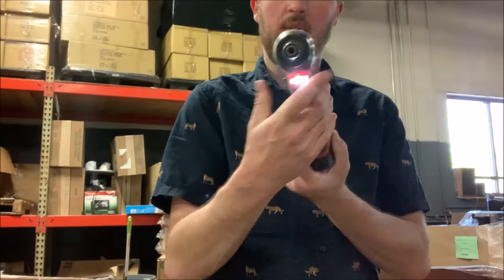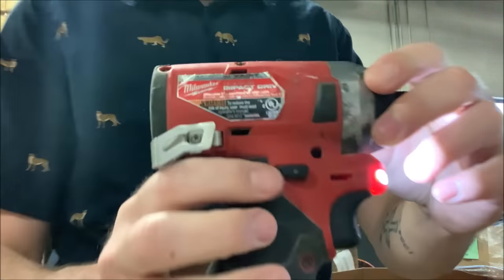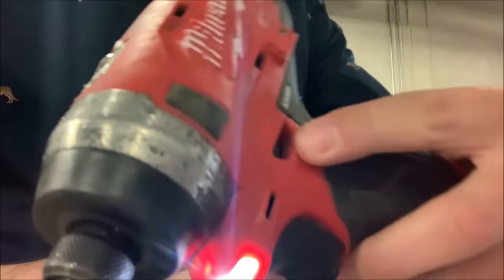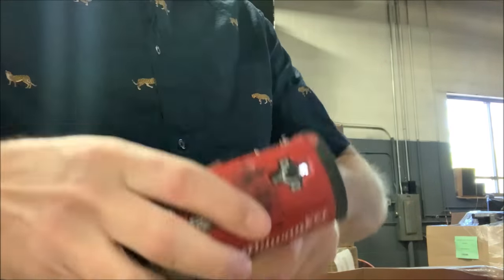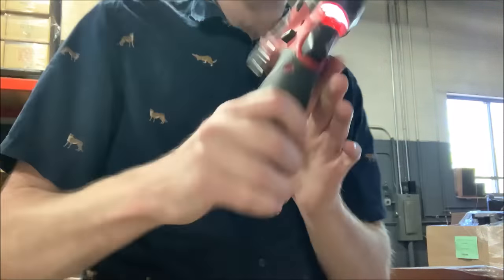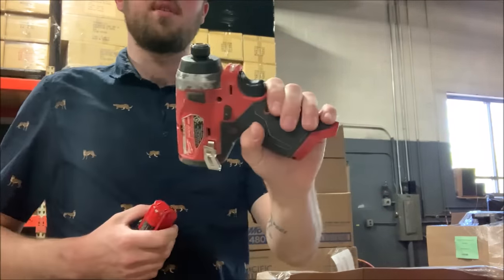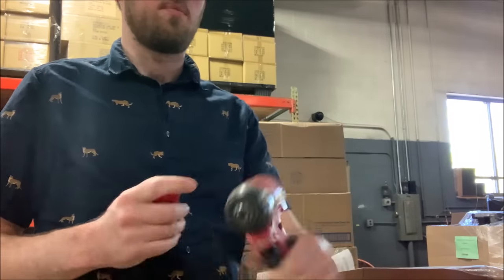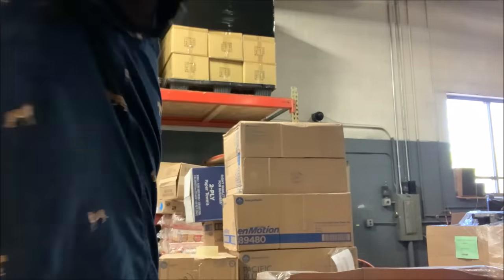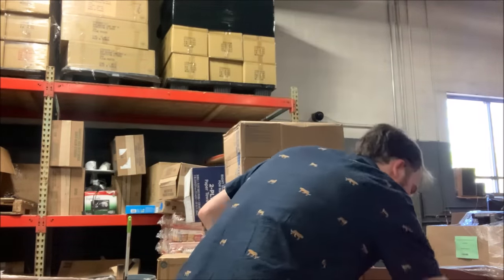Oh, you know what? This does have an issue — it will only go in reverse because this button is jammed on this side. It won't push through. So this one has a defect. All of the other ones — the other two I showed you — are perfectly fine. I bet someone would still buy this; that's easily repairable. Someone's probably still going to buy this.